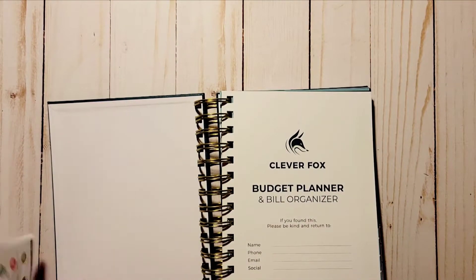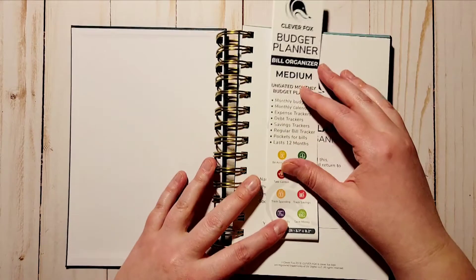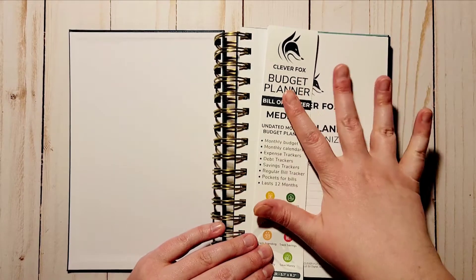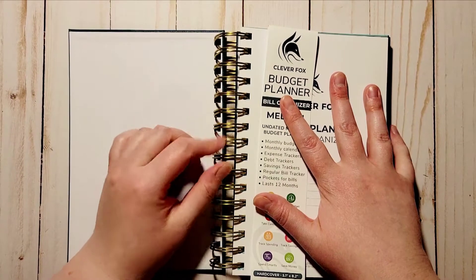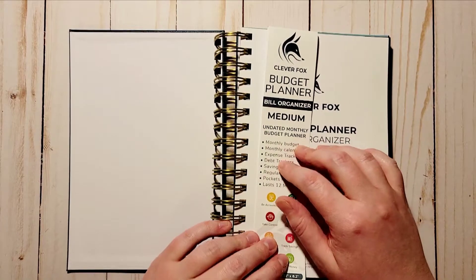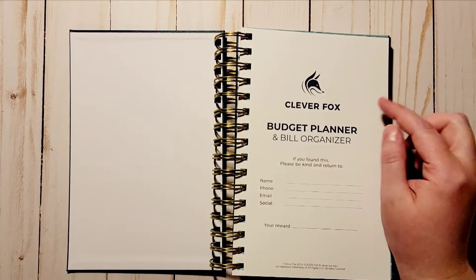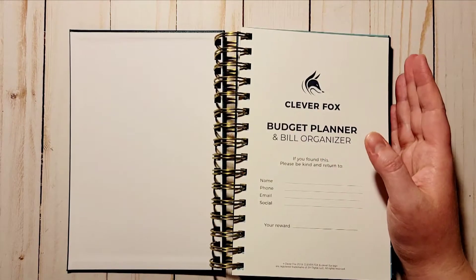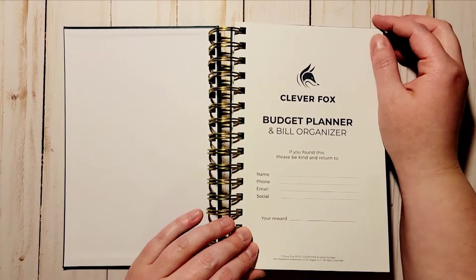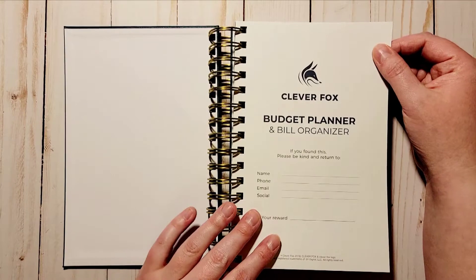This is the bill organizer, and I got this one specifically for a couple of different reasons. I'll also tell you while I'm going through why I chose the Clever Fox versus the Erin Condren.